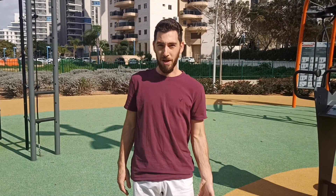The first exercise is jumping from side to side on one leg, without touching the heel on the floor — 30 jumps each leg.